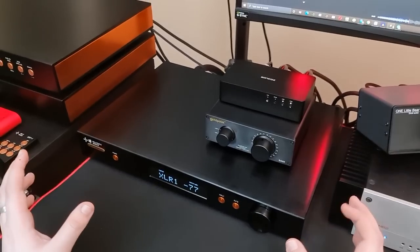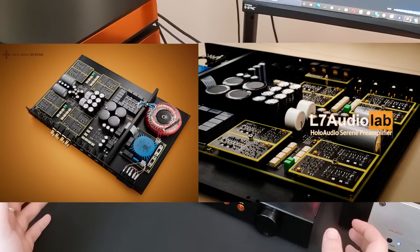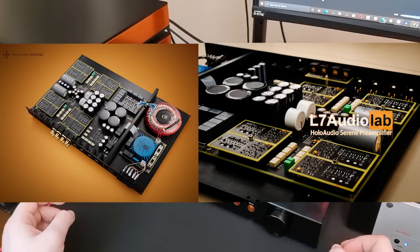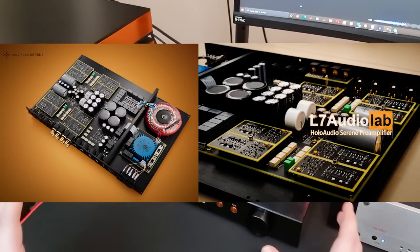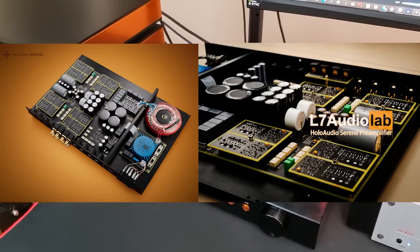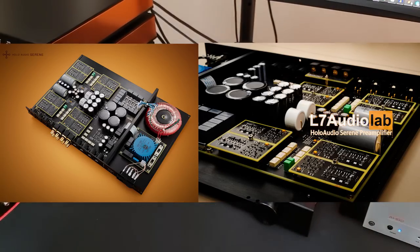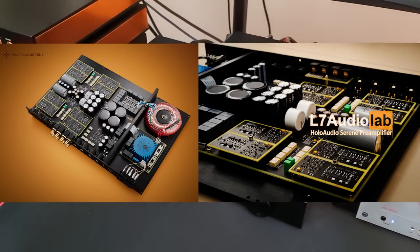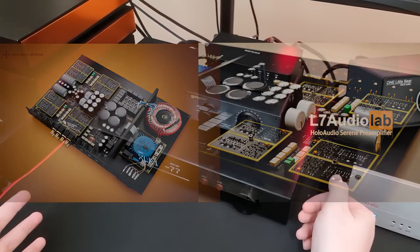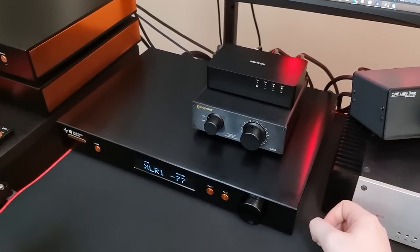The internals are just as gorgeous as the outside. There are not many products where I look at the internals and think 'that really looks pretty,' but Holo's stuff is fantastic. Lots of really high-quality components — everything is fully discrete, no op-amps. Film capacitors, nice ones from Mundorf. Linear power supply, everything separated and shielded. It's beautiful. And even as a discrete design, the measurements speak for themselves. Build, internal and external, is absolutely phenomenal. Even the accessories are wonderful.